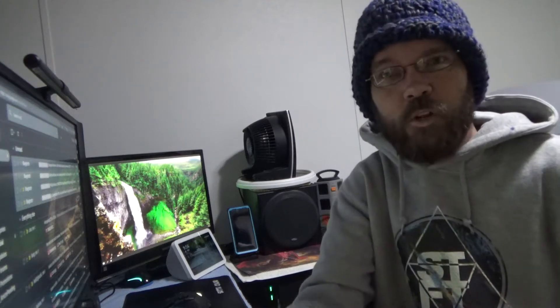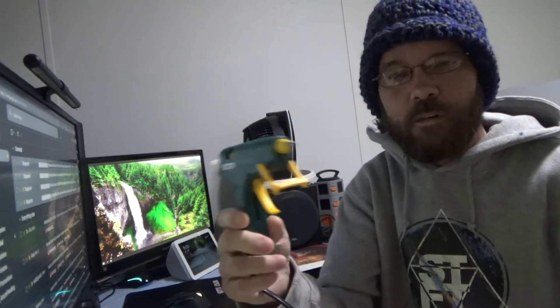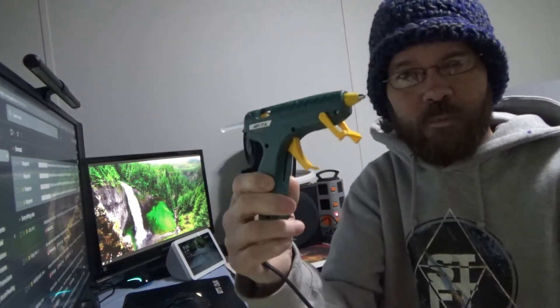Alright guys, today's video is just a really quick look at a hot glue gun. Here are a couple of images you can take a look at for more details about it, then we'll talk a little bit about this.